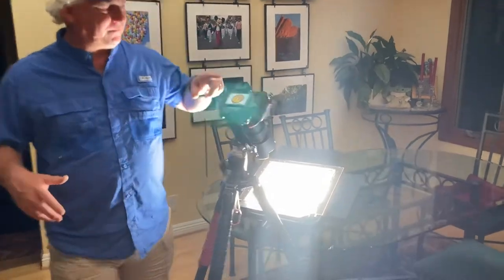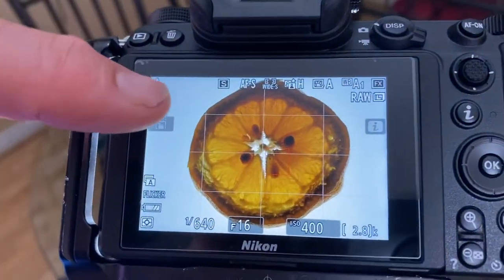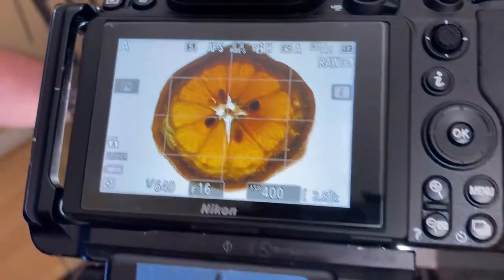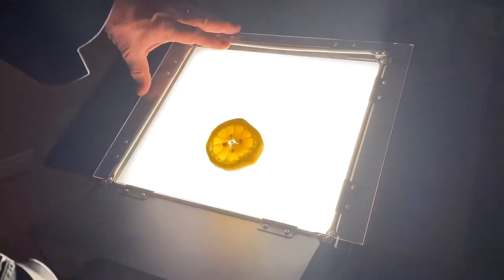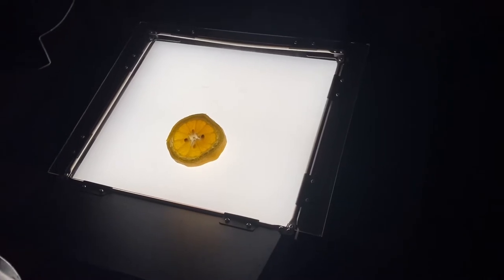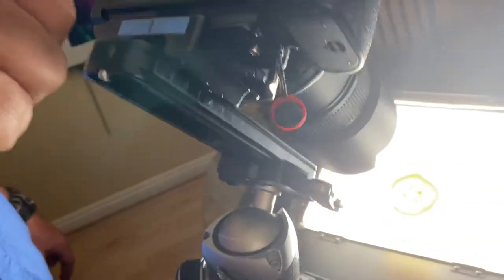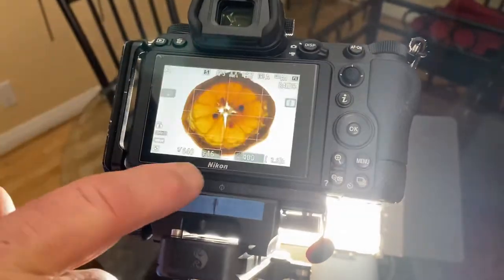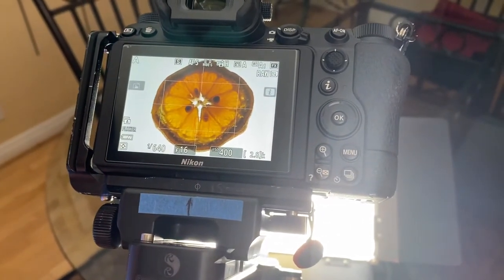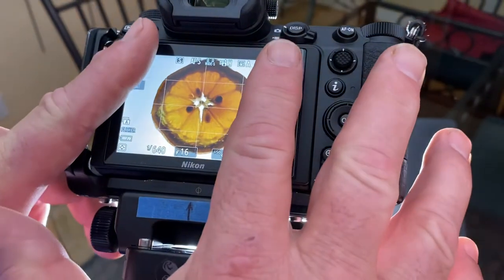You can see I have the 105mm macro lens on my Nikon Z72, and I've got this beautiful image of the lemon. I'm using the 12 by 12 Savage light, with that piece of glass I always use on top of it so I'm not getting lemon juice on the light. I have the ProMaster macro slider here. The settings are f16, ISO 400, 1/600th of a second. I'm going to print this as a square, so it will crop in just like that.